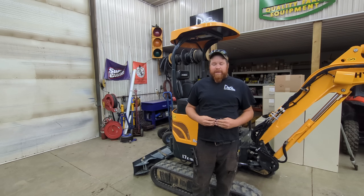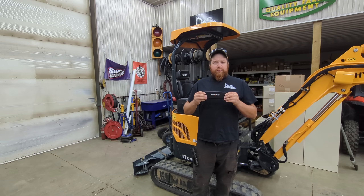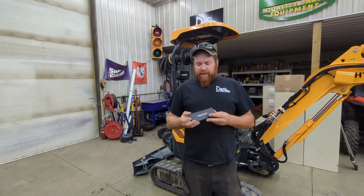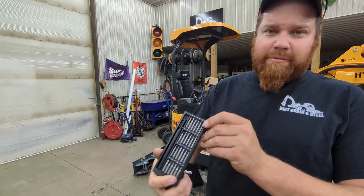You will be able to go to their website, get the parts you need, find what you need, and you'll be able to make payments on it. There's also a chance to win a set of these Precision Screwdrivers while watching this video.